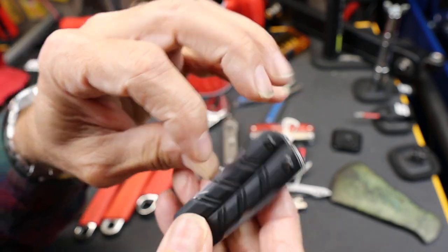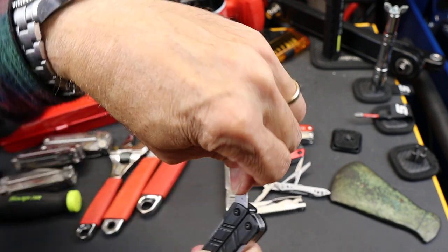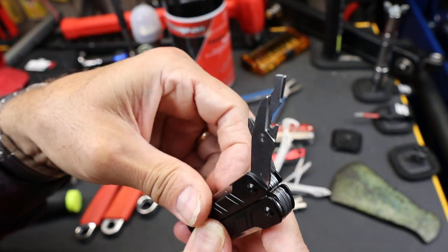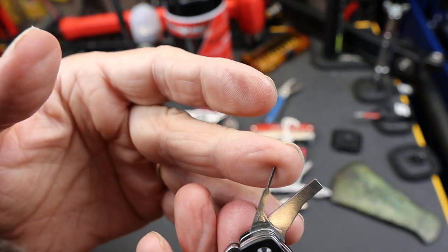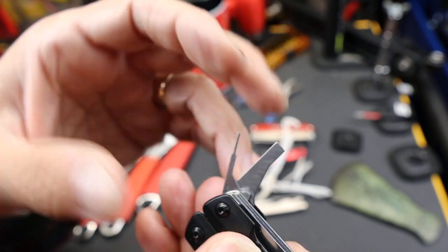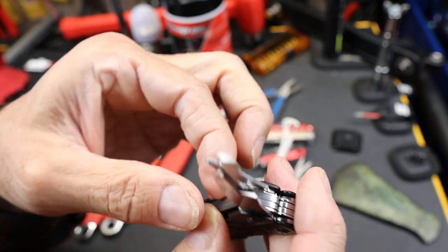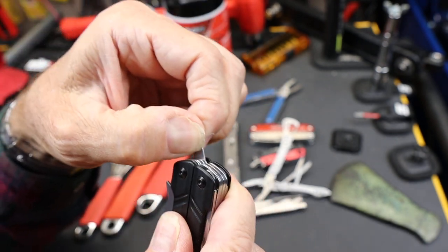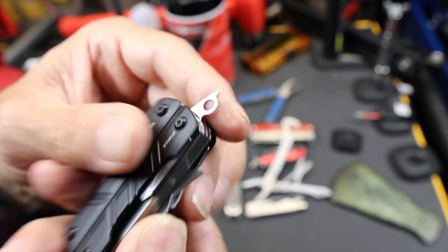Let's dig it out of here. There we go — it's got a SIM card tool right there. Oddly, my new phone doesn't have a SIM card in it; it's got one of those new onboard SIM cards — can't swap it out, it's all digital. There it is. So if you want to hook this up to a key ring or something, you certainly can.